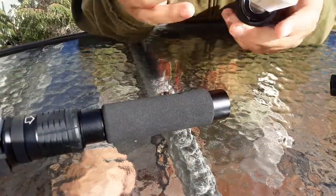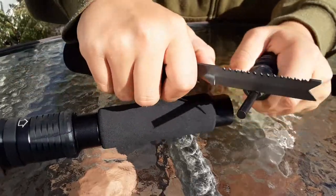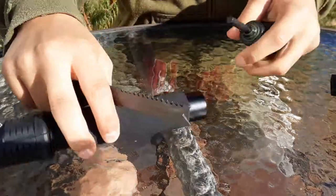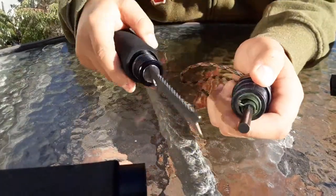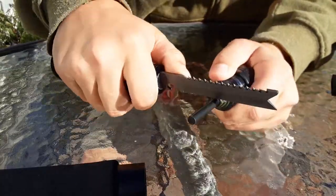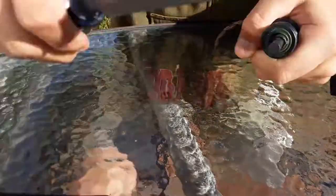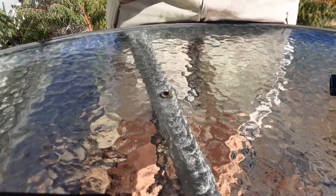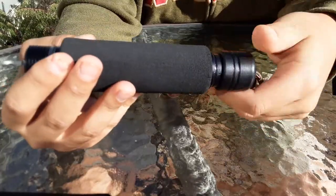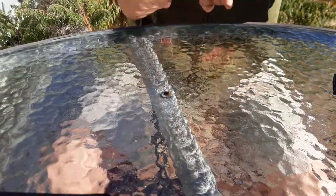You'll also get a flint stick. For those of you who don't know anything about survival, this is called flint and what's on here is steel. You basically just do like this — strike it — and that happens. You can screw that back in. The flint will be stored in here. Like I said, pretty compact shovel.